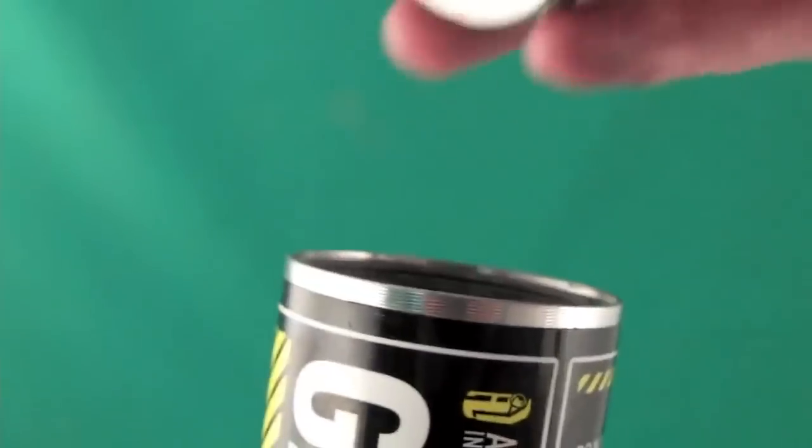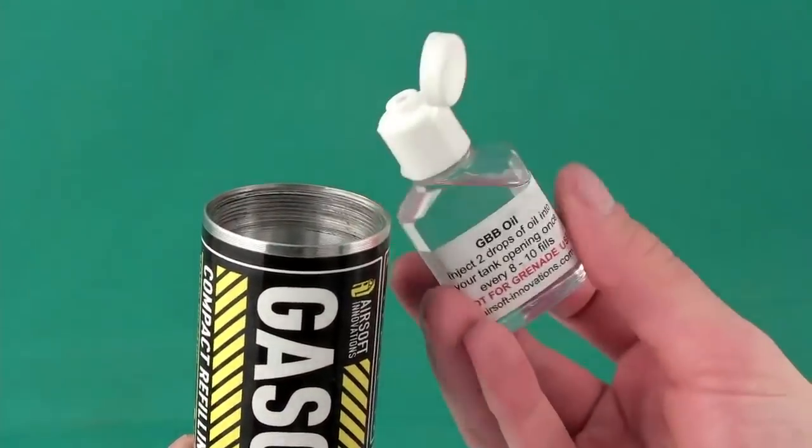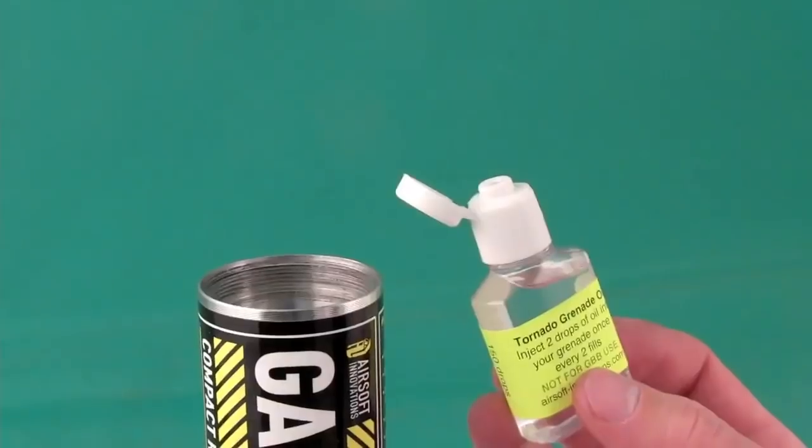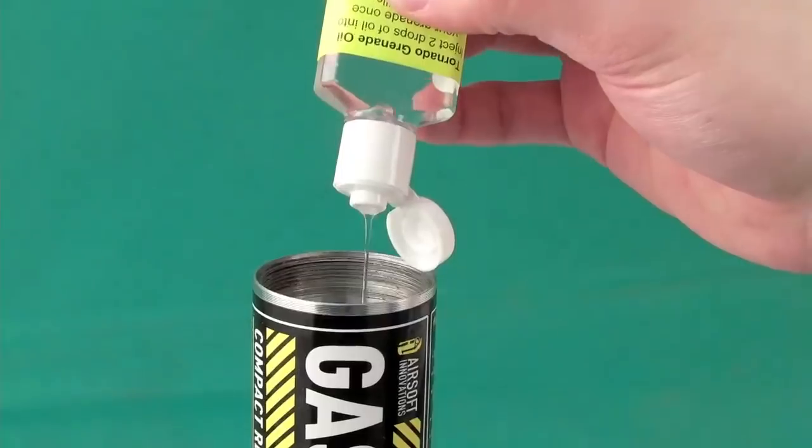Unscrew the top cap. If you intend to fill your GBBs with it, add 2 drops of AI GBB oil. For tornado grenades, use 8 drops of AI tornado oil.